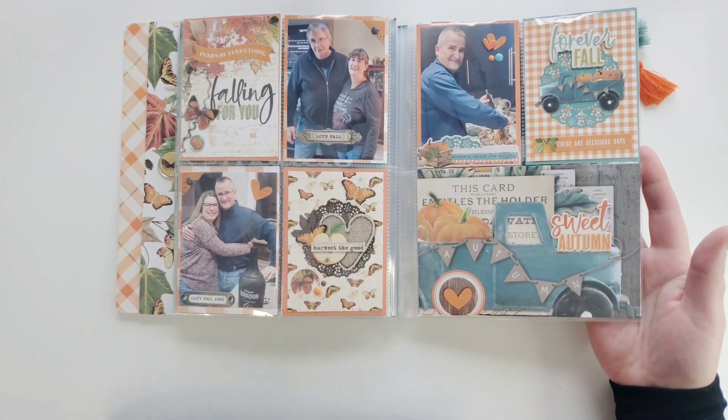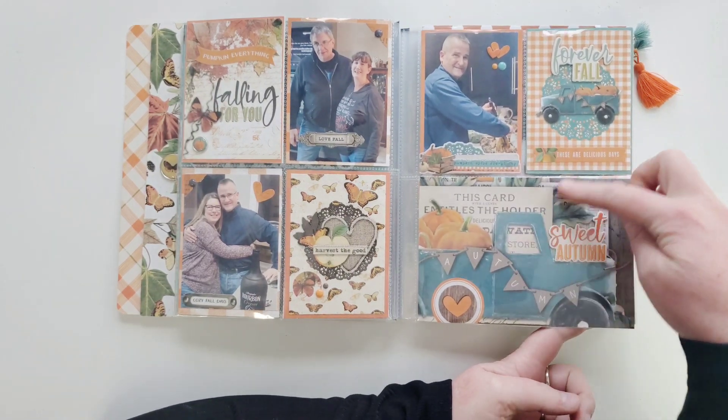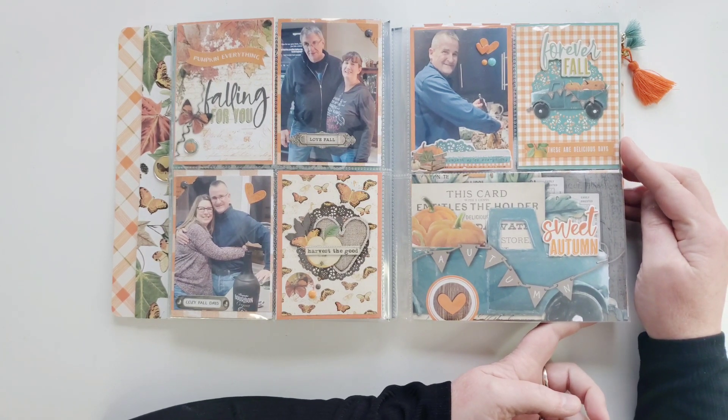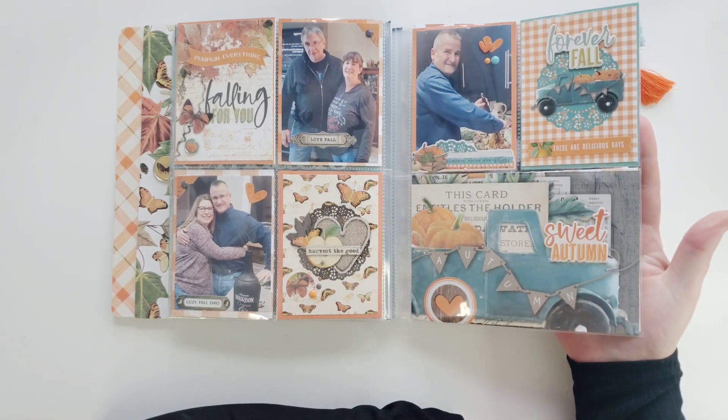And look at this truck - Simple Vintage Simple Stories. I love this truck. I only put one photo here because I didn't want to cover up these beautiful trucks on the cut-apart sheet. Aren't they gorgeous? This collection is just breathtaking.